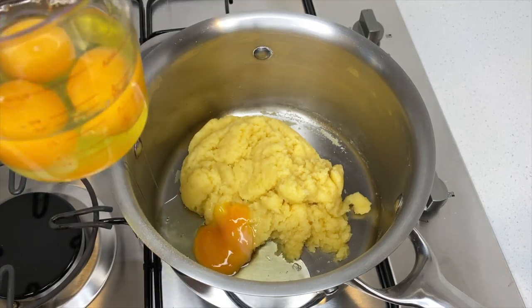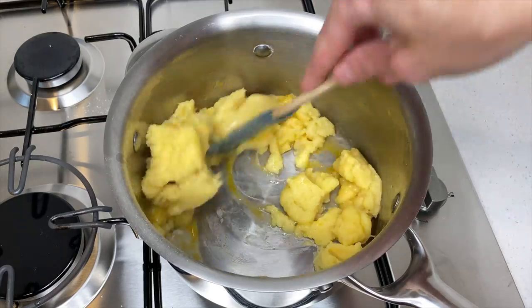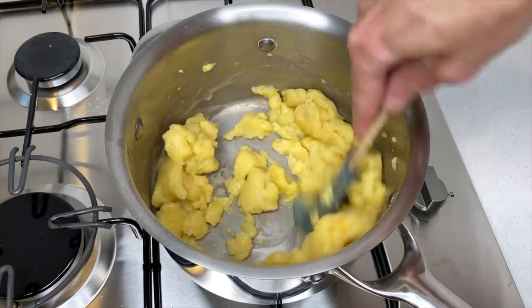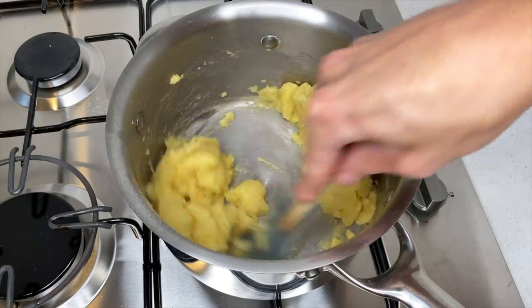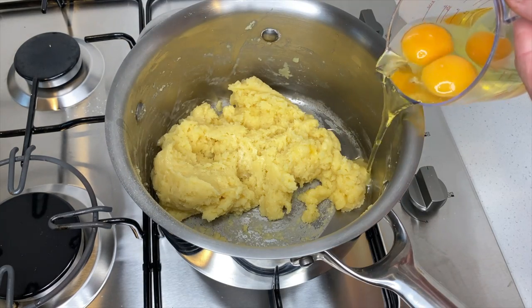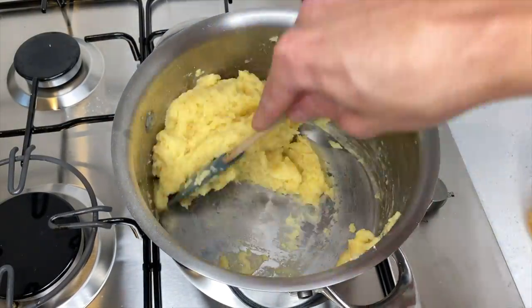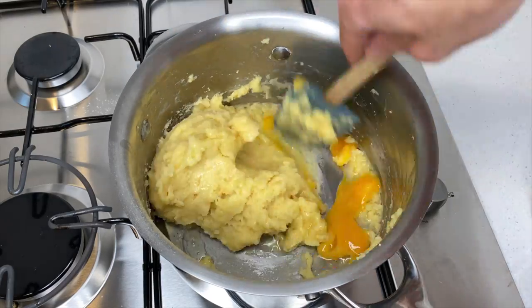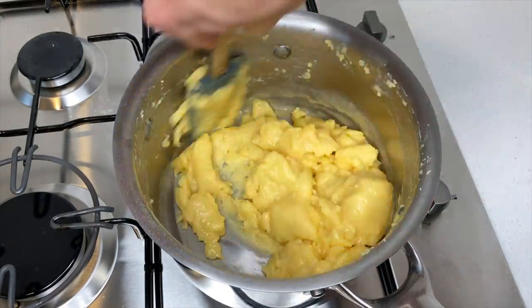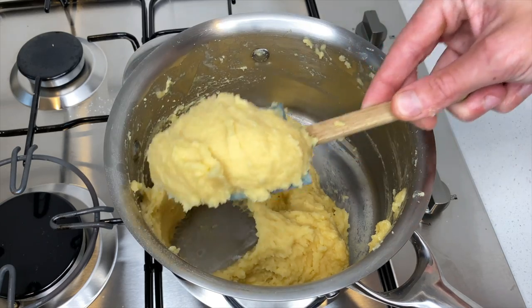Once cool, add one room temperature free-range egg into the pastry at a time and mix thoroughly. The pastry will start to essentially split but it will come back together when the eggs are fully mixed through. Then continue the process with the remaining 3 eggs. Once that's done you should be left with a nice thick and smooth choux pastry.